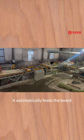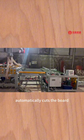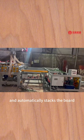It automatically fits the board, automatically cuts the board, and automatically stacks the board.